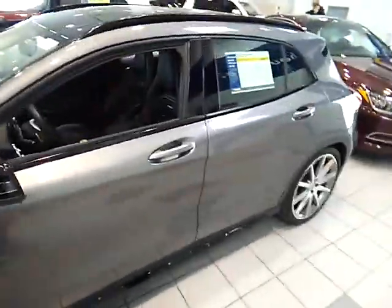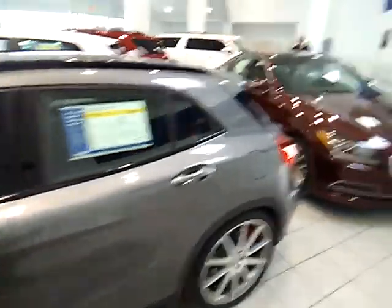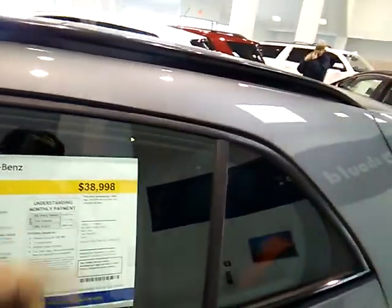Over here we got the Biturbo AMG. I really like this — this joint is dope. This is the Biturbo. We got a 2015 Mercedes-Benz GLA 45 AMG for $38,998. It's CarMax Kenosha, man. Rock with them — they've been really laid back about letting me do my reviews here. So CarMax Kenosha, Wisconsin, man. Check them out.